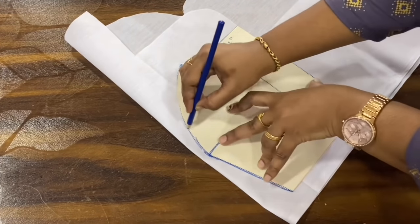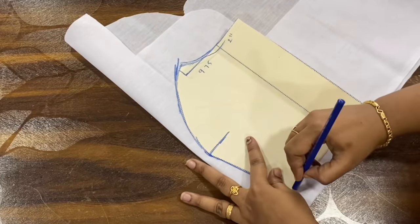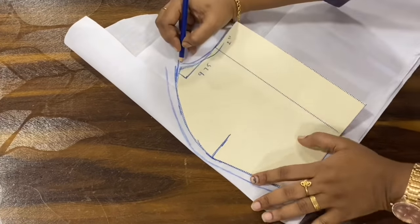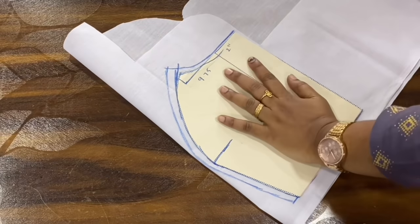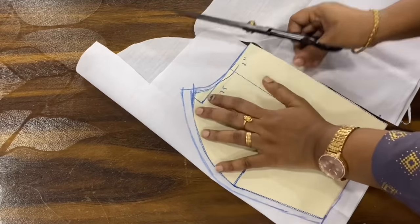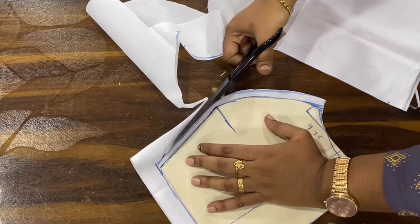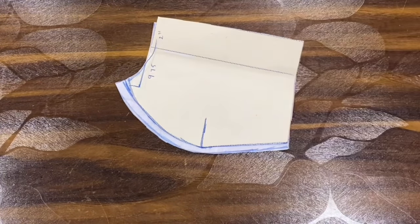I am going to mark the outer edge. Then I am going to cut the lining.